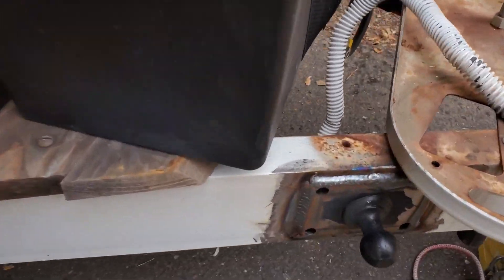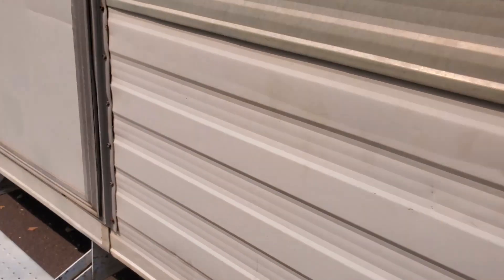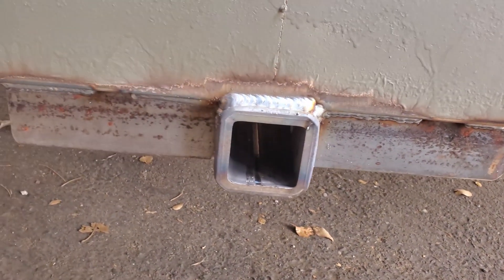Got all the welding done — a little rusty, haven't welded for a while. Well, I did weld that bike rack, but I don't weld as much as I used to. Put a little brace on there, all good and welded. Also welded a little bike rack hitch on the back for her as well. All good to go.